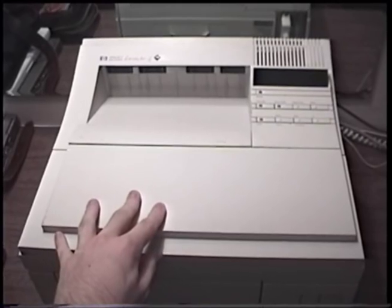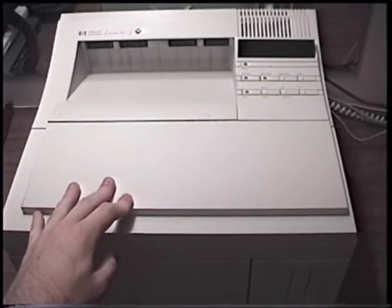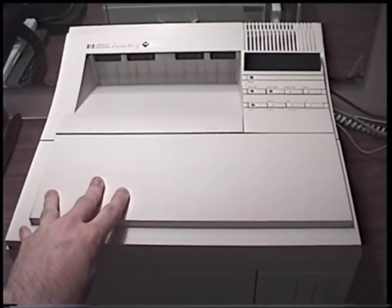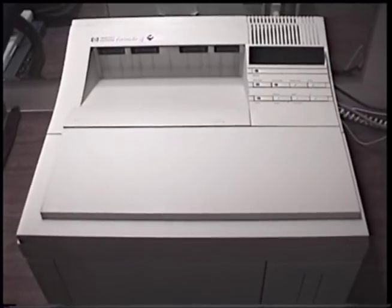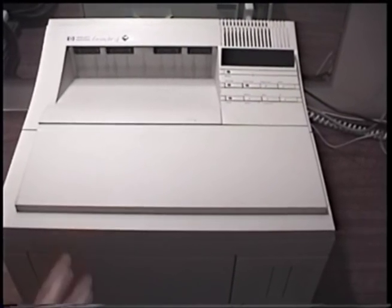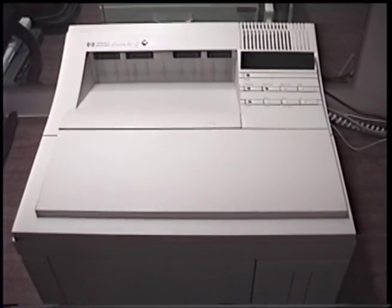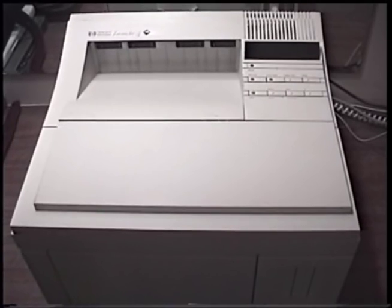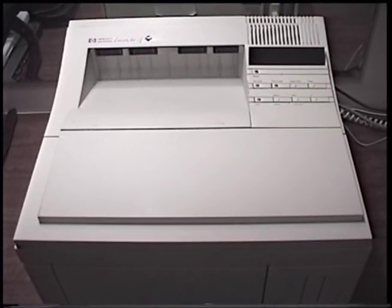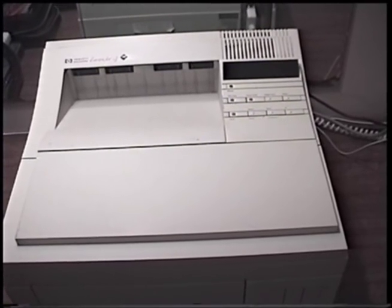This originally belonged to the university. Where it was used and when it was retired, I don't know. But I found it outside the door of the tech shop - stuff put outside the door of the tech shop is being disposed of, up for grabs for anyone who wants it. I found this thing there and just had to get it. I called a taxi and brought it home. I've wanted a LaserJet 4 for as long as I've ever known about it, and the only time I'd ever had an experience with one was in middle school about eight years ago.